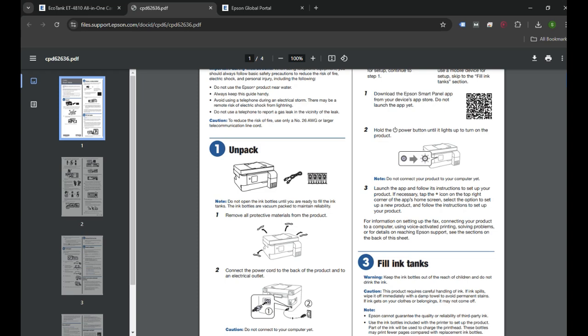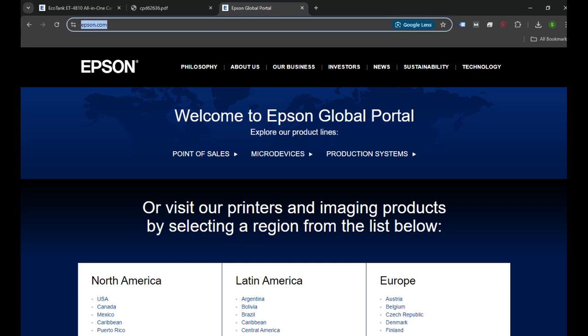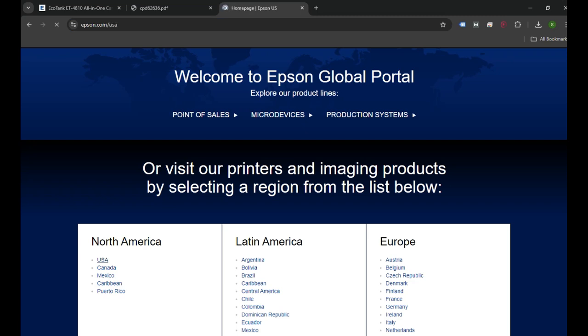Once you have initially set up your printer and it's ready to be set up on the computer wirelessly, you can visit the website epson.com to download the software you need. When you visit epson.com, this page will come up and you have to select your country — I'm going to select United States.